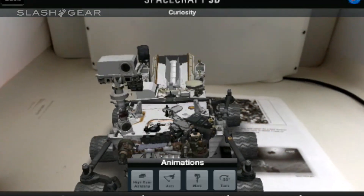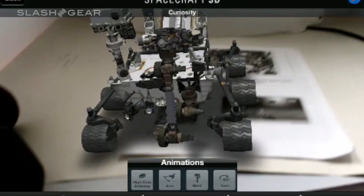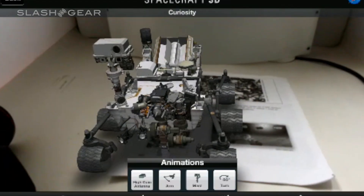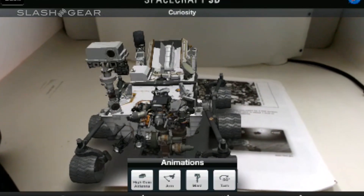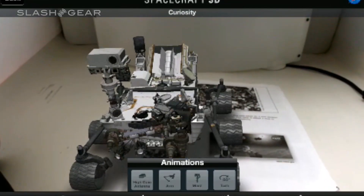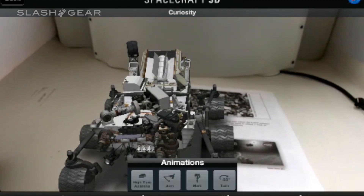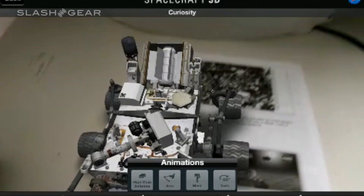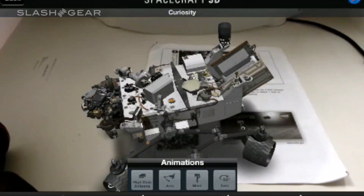We can move the mast, we can move around, we can use the arm. Turn on the antenna and move it around — really cool. These are all toggles too, so we can actually switch them on and off. Turn that antenna on one more time and turn it around again. Pretty cool.